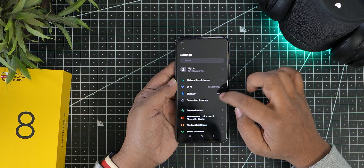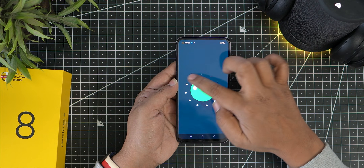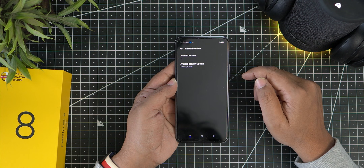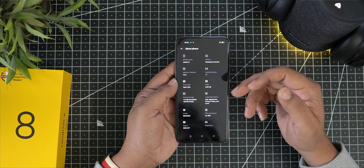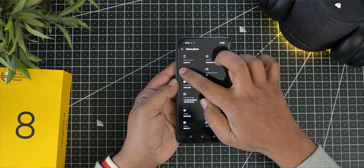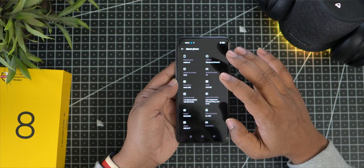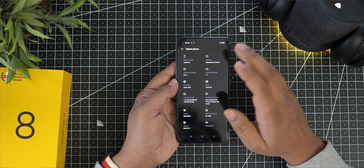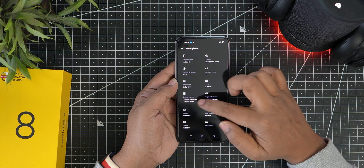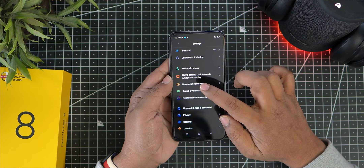Out of the box, the phone runs Android 11 with a March security patch. It is powered by the Helio G95 processor and comes with Realme UI 2.0, which is an upgrade from Realme UI 1.0. Available internal storage out of the box is 112GB.